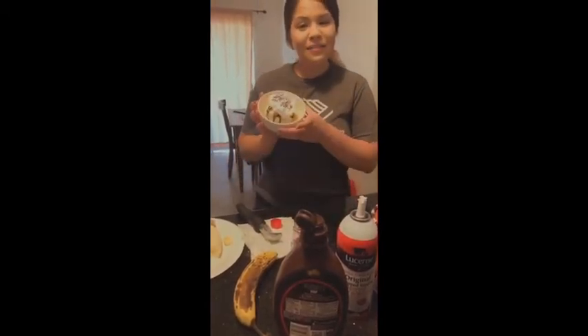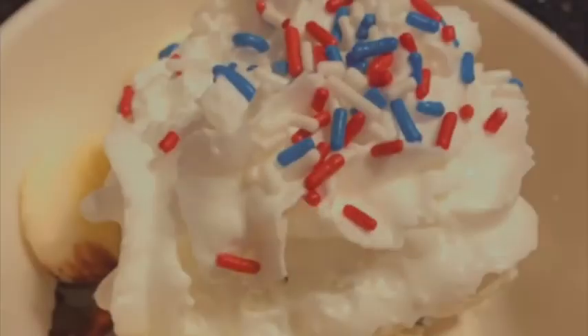And there you have your banana royale. Add the cheese. What?